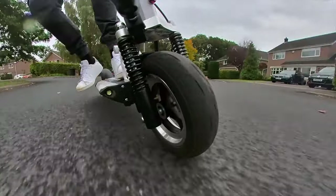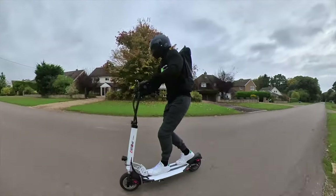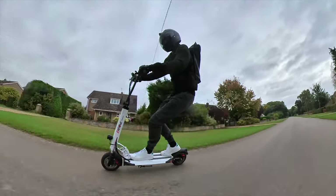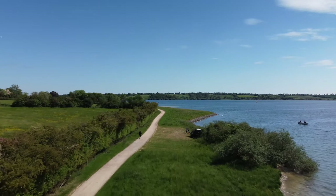Is it worth the price tag? The e-move cruiser offers so much bang for your buck that it would be a crime to say it's not worth it. The cruiser is worth every cent, nickel and dime — or if you're in the UK, every penny. Its impressive 62 miles of maximum range isn't just the best in its class; it also blows many more expensive, feature-rich models out of the water, including the Wolf King, Apollo Phantom and Mantis Pro — models rarely absent from conversations about the industry's very best.